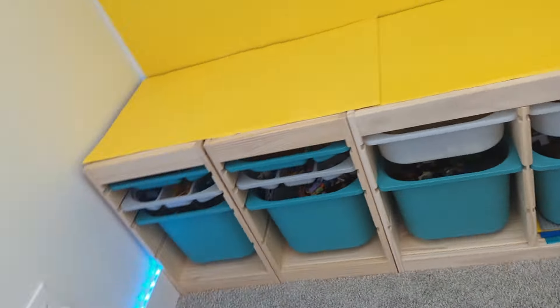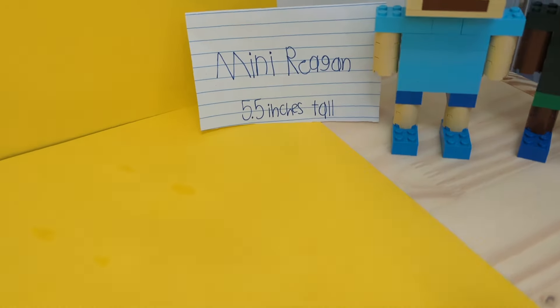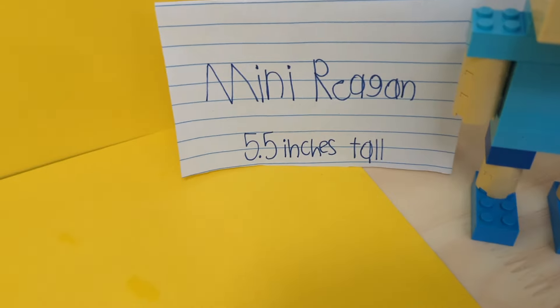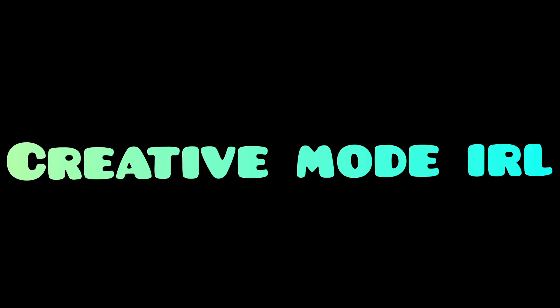Now that I've redone it all, I can finally make better LEGO videos with better storage, and it won't take me super long. Shout out to this dude — it's me, mini-me. It's a mini-me — me and Isaac. Thank you guys for watching me completely redo this. This is amazing. I can't believe we finished this. See ya — I'll never get used to this.